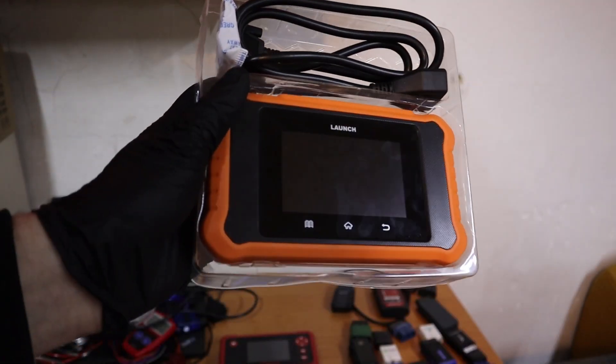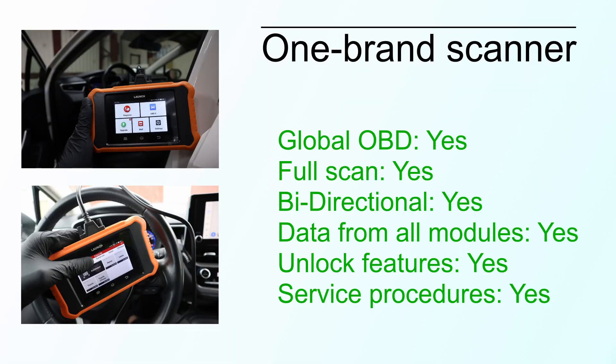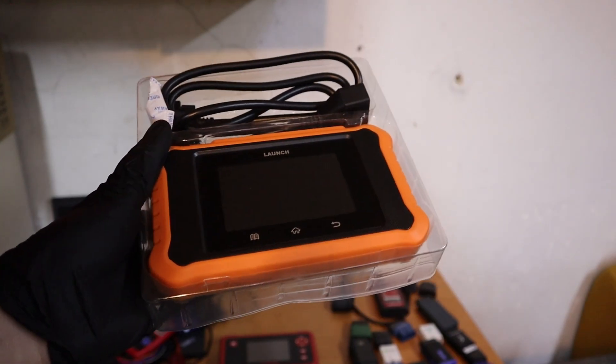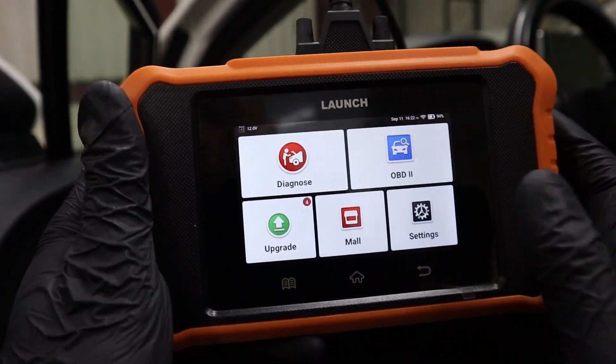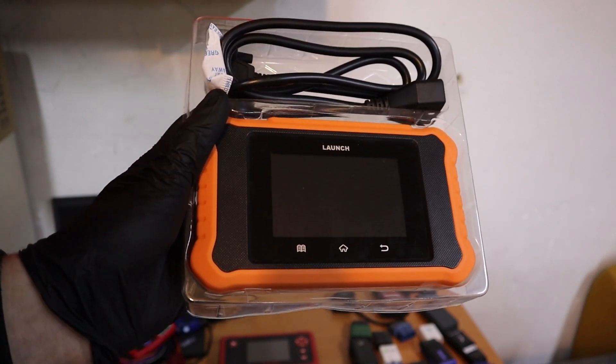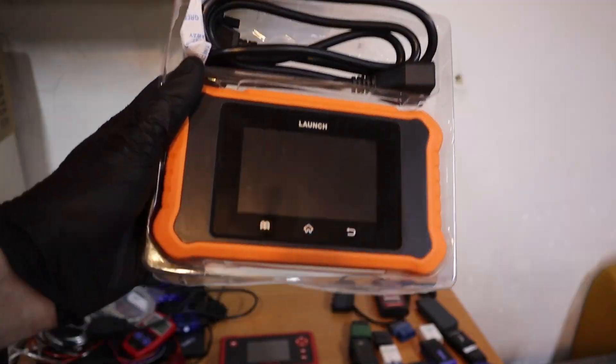One-brand scanners are called that because they work only on one brand or one group of brands, but they give you all that professional functionality for a cheap price — about $140 for a Toyota/Lexus version. You get service resets, can connect to all modules, and can even do a used car report in PDF. No subscription, low price, but it works for only one brand or group of brands. For example, the VAG version supports 7 brands: Volkswagen, Audi, Skoda, Seat, Bentley, and Lamborghini — so these are a pretty good deal.